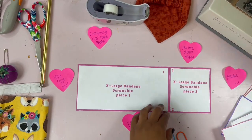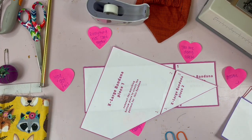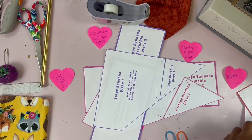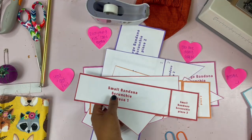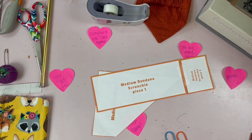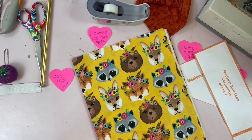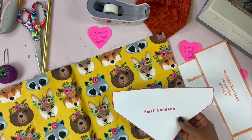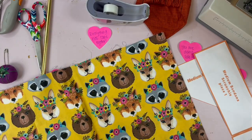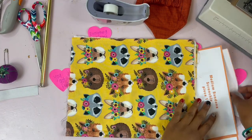Then you'll select whichever bandana you want to make. I color coordinate them so it'll be easier on the eyes — I couldn't stand when I was trying to make a pattern and it was all black, so I made mine colorful. I'm going to make a medium one. The medium, large, and extra large need to be put on fold. The small bandana is already a full bandana, so you can put two pieces on top of each other and cut it out. But for the medium, large, and extra large, you have to put those on fold to get two pieces at one time.